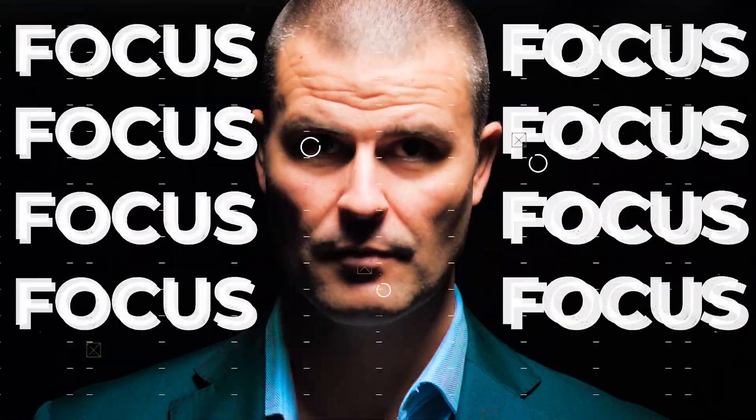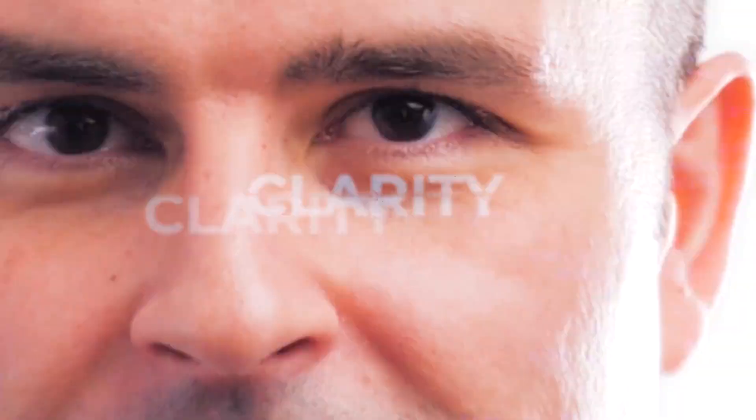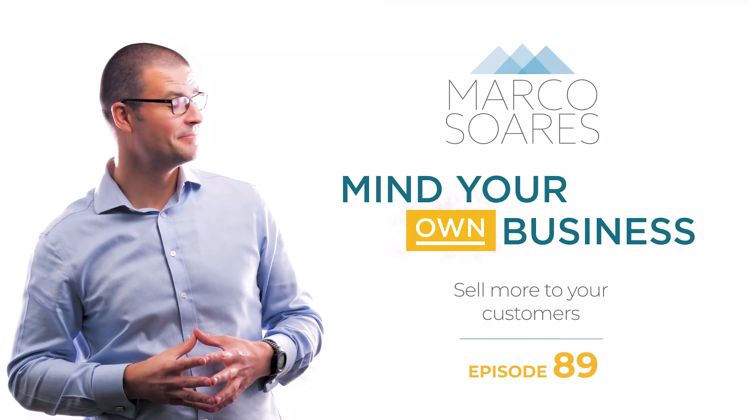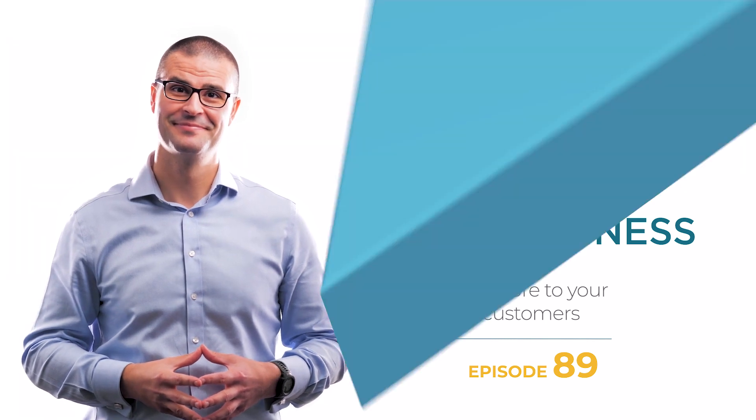Do you want to sell more to your existing customers? Then check out this episode of Mind Your Own Business. One of the most frustrating things we can ever hear a customer say is, 'Oh, I didn't know you could do that.' It means that we've left money on the table.